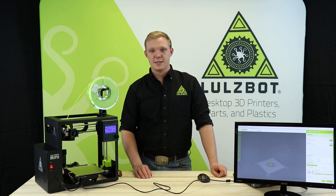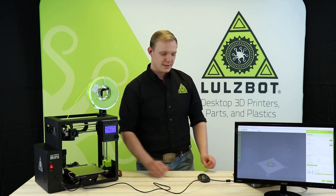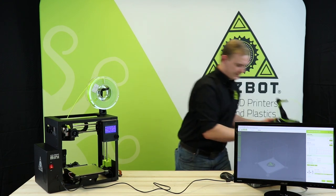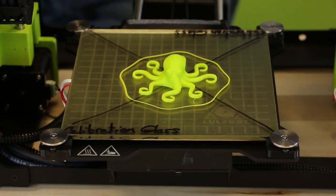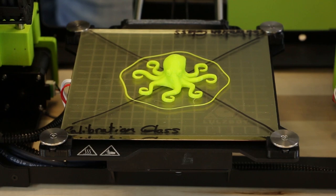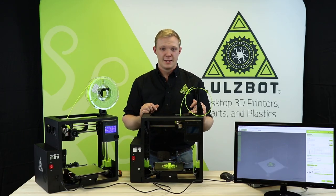Because this process takes some time, we've pulled one of our printers direct off the production line today that's just finished completing a print. Every LulzBot printer that's sold is ready to go right out of the box. You can see here that it's been test printed and that we have a nice Rocktopus Octopus right here on the bed. Thank you for watching today and enjoy making everything.